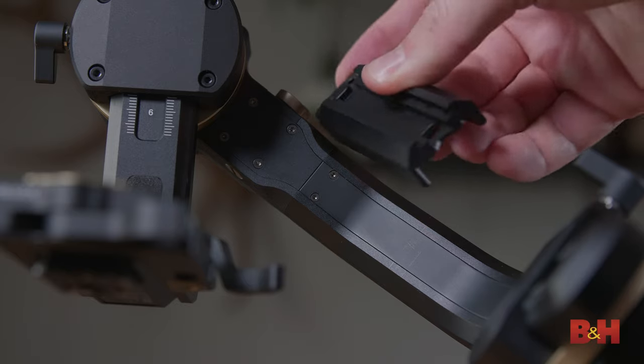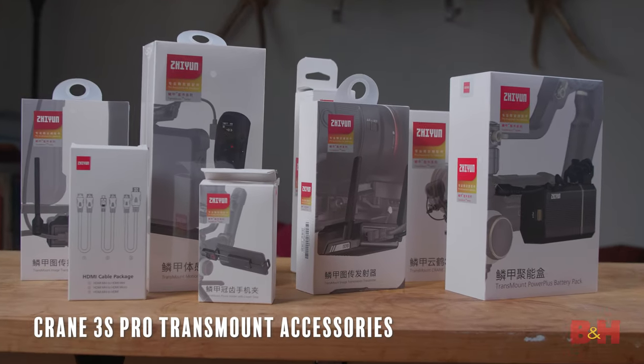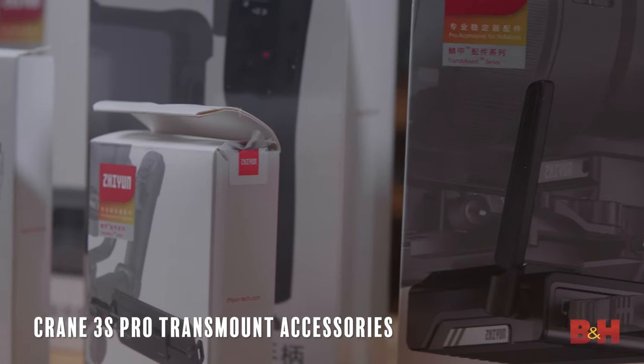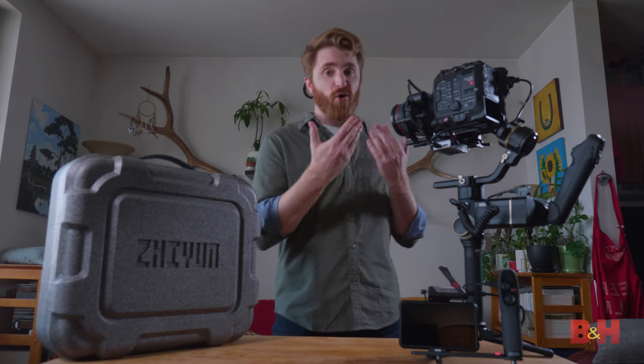The installation is easy and can be reversed if you don't need it — it only takes about 5–10 minutes to attach and the necessary tools are provided. The Crane 3S Pro comes with numerous advanced tools that make rigging a pro-level cinema camera much easier. Let's go through the advanced tools together.